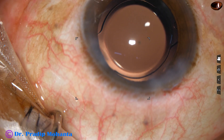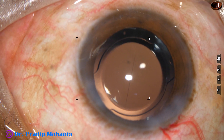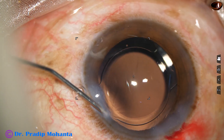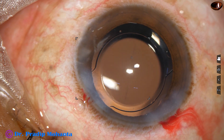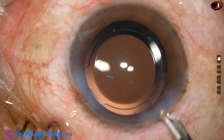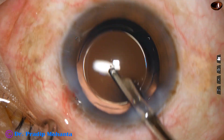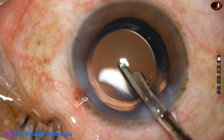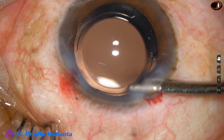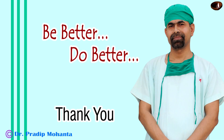The size of the rhexis is nice — it is about 5.5 millimeters, round and central, and the optic is overlapped all around by a thin rim of anterior capsule. The side port has been closed by hydrating the corneal stroma on either side of it. This is the final lavage of the anterior chamber — a gentle stream of BSS goes to the corneal endothelium and any residual viscoelastic sticking to the corneal endothelium is removed. The anterior chamber is nicely formed. A few drops of moxifloxacin are applied over the ocular surface and the case is concluded.